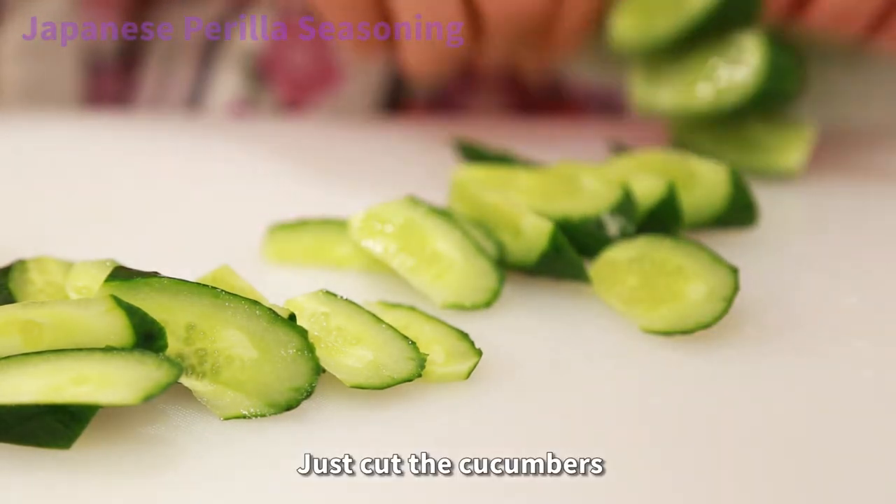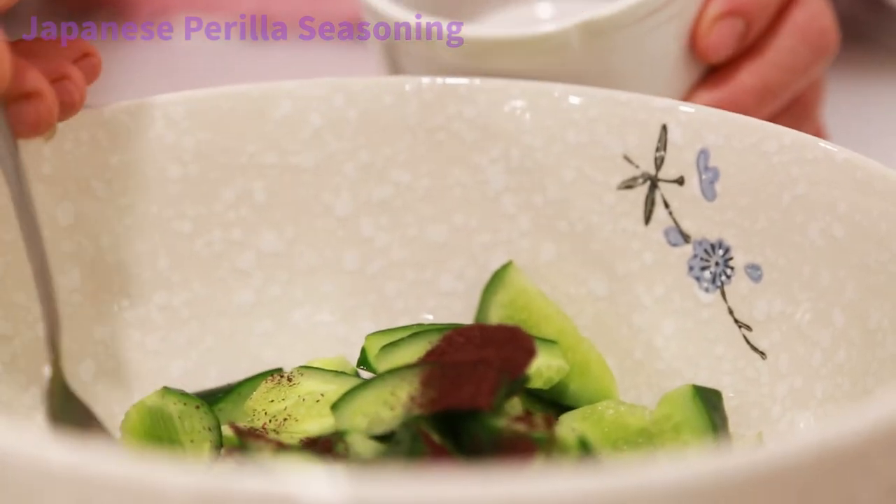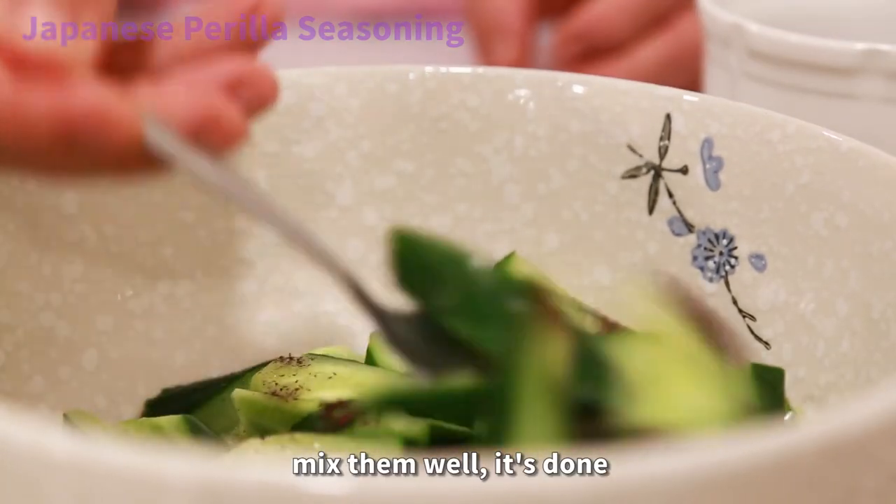Just cut the cucumbers and sprinkle the shiso powder and salt. Mix them well — it's done!